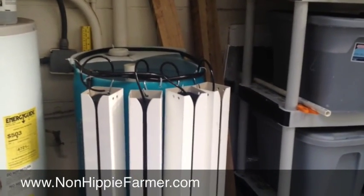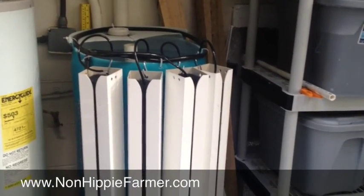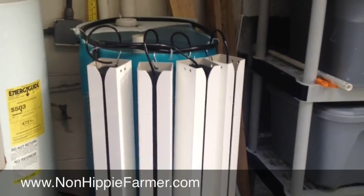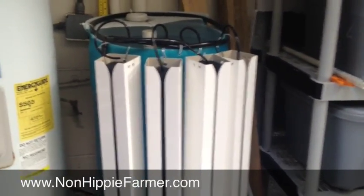What's up guys, RK the non-hippie farmer here. I wanted to show you our new apartment aquaponics setup. I got this from Nate Story over at Bright Agritech — it's their home system build.